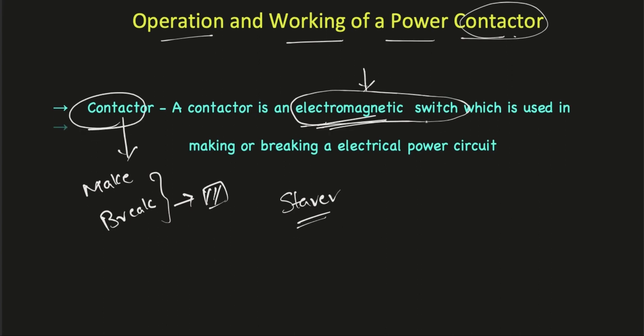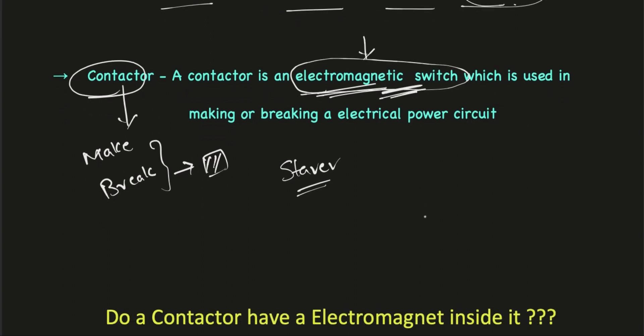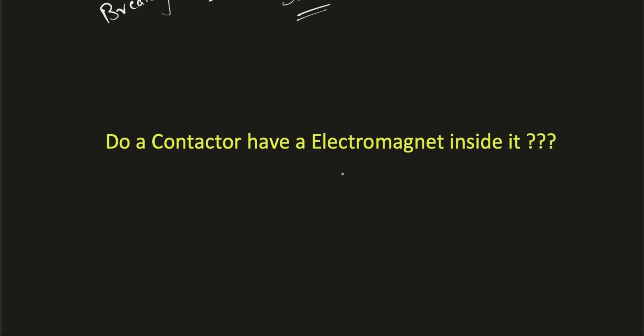If you remember the definition of a contactor, it says it's an electromagnetic switch. Does a contactor have an electromagnet inside it? The answer is yes — a contactor does have an electromagnet inside it.